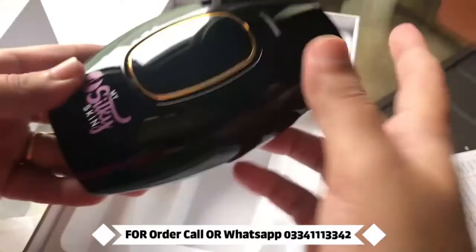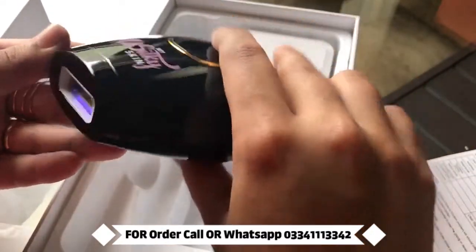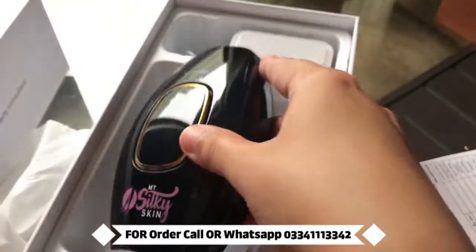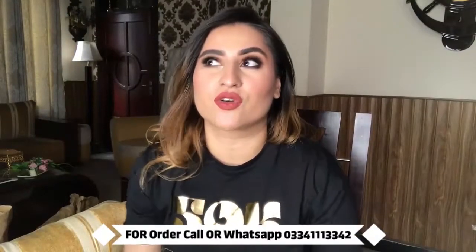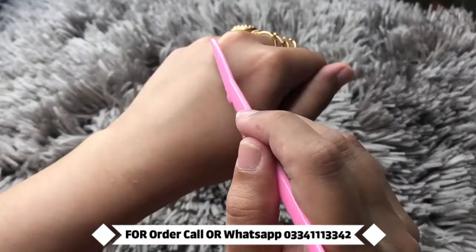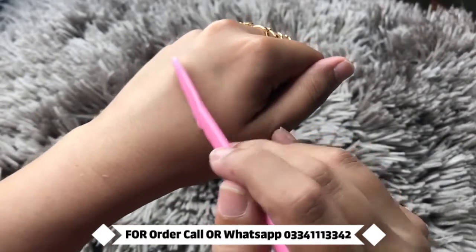I picked a black device, and with this adapter you can just plug it in. You cannot just charge it and use it — you have to plug it in and use it. Here I am just going to go ahead and shave off the excess hair on my hands.